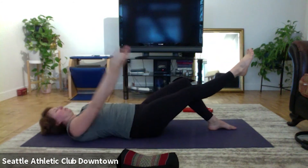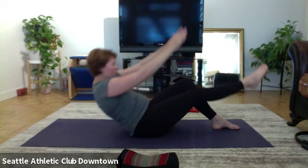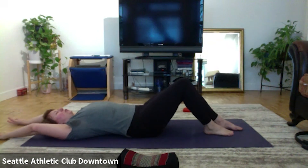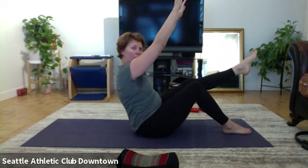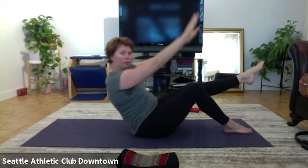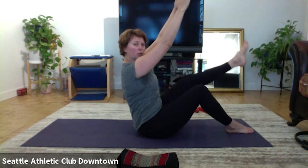Up. And two. Up, stay. Leg go down. One, down, two, down, three. Roll down. Change the leg, up. Now let's go, even up, lift, down. Up, lift, and down. Up, lift, leg down. Up, down, two, down.